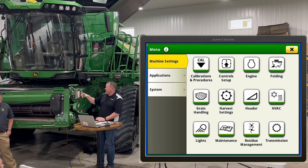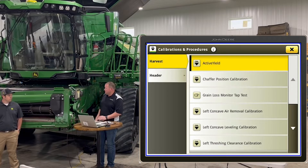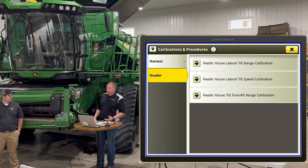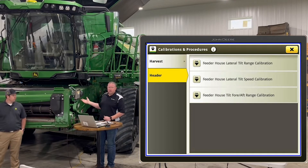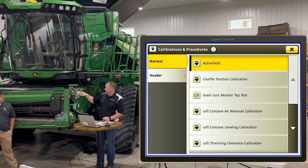We always get questions about how to calibrate the head when it's throwing a code. You go back to machine settings under the main menu and hit calibration procedures. There are two tabs — one for the combine and a second for the header. We don't have a header hooked up right now so we won't see all the options, but your sensors, speed calibrations, main header calibration, and tilt calibration are all displayed there. Note that you need the header off for the tilt calibration.